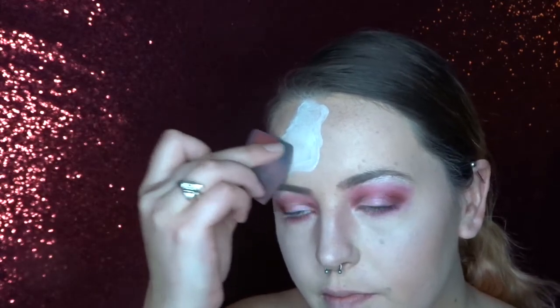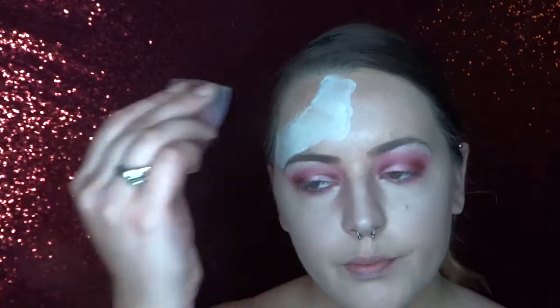Using a sponge and that tag white again I'm now just filling it in.